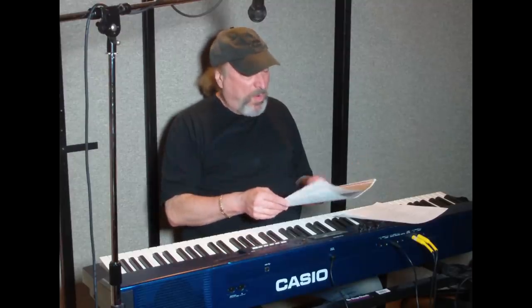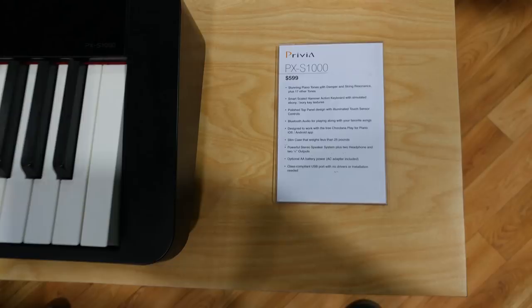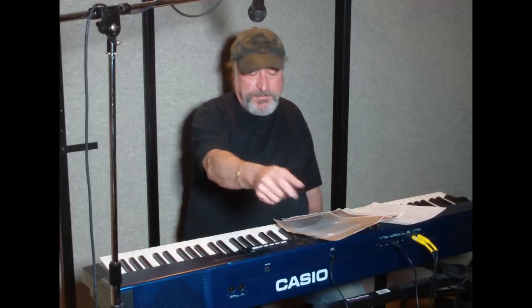There is so much to cover, so let me go over the briefs. For the PX-S1000 at $599 street price — which just blows me away — not only does it run on AC mains with a transformer and adapter to plug into the wall, but it will also run on six AA batteries for about four hours of performance.